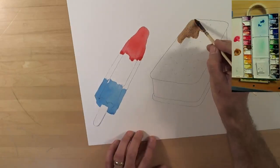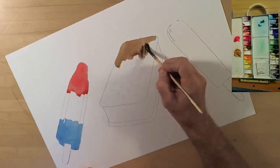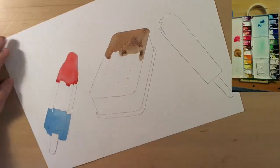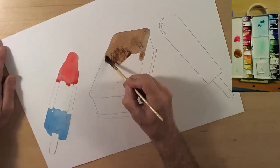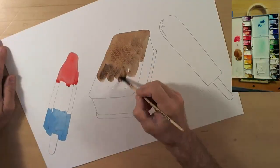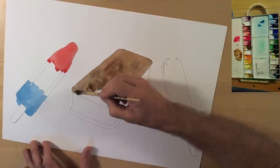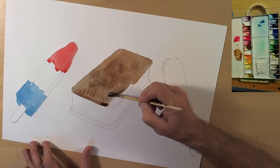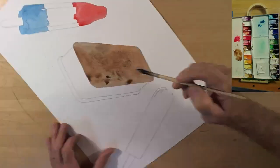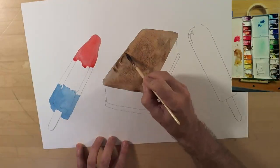Moving on to the ice cream sandwich — I'm using a little bit of sepia and burnt umber. If I'm being honest, by the time I'm done with this I'm a little disappointed. The burnt umber never really soaked into the paper — it always seemed to sit on the sizing. So when I go back to do a second layer, it runs, grabs, and smudges.